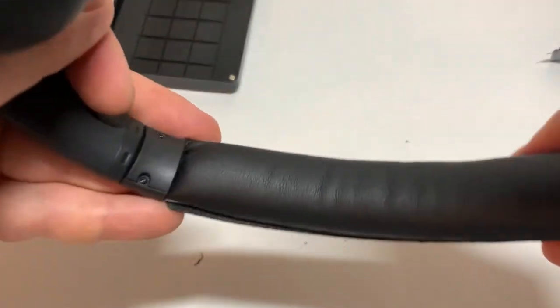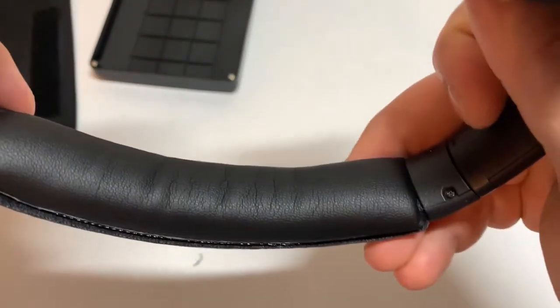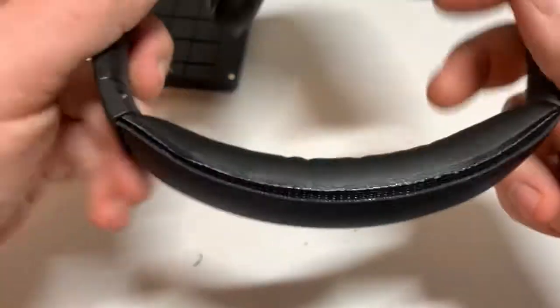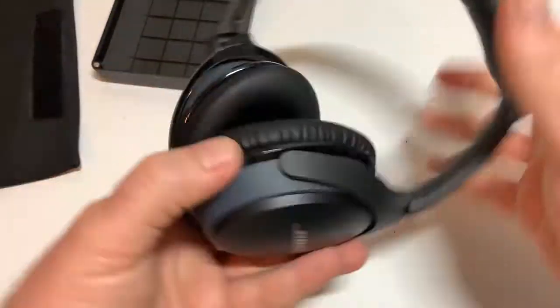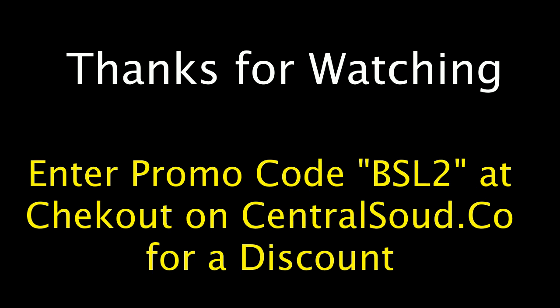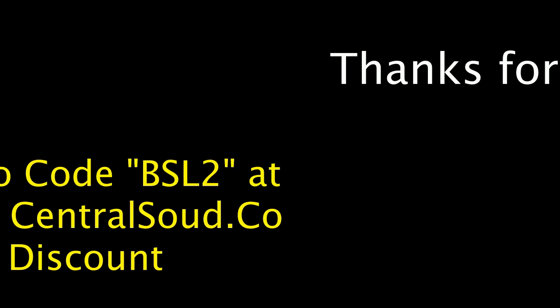As you can see, the inner piece of the headband pad is fox leather, which makes it easier to clean rather than the Bose OEM fabric. At Centralsound.co we have various different parts kits available for Beats, Bose, Sony and more. Let us help you fix your headphones. Check us out at Centralsound.co.